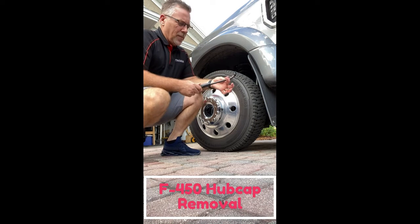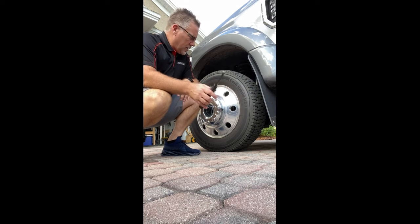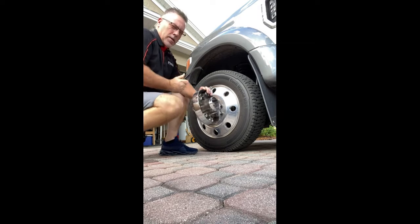Taking these off can be a real pain. This is a tool from Amazon — it's a bit of a slide hammer. It's got a tip on there that you slip in here and use it to pop it off.